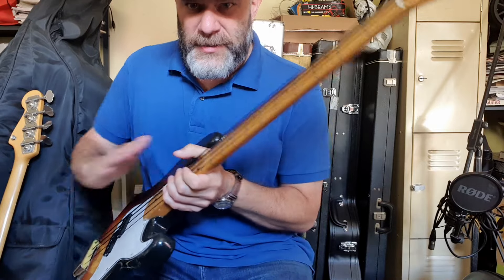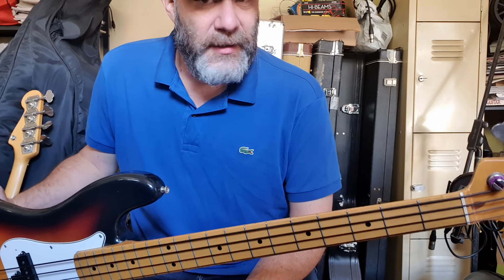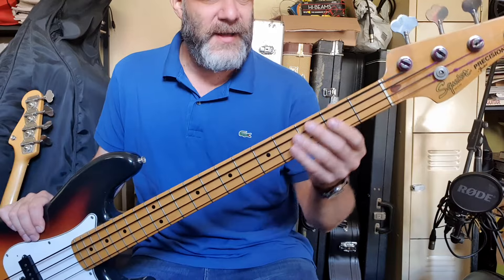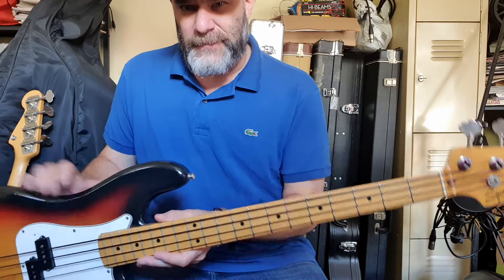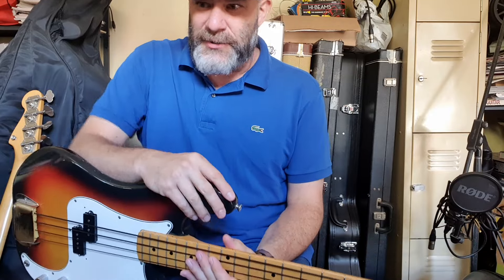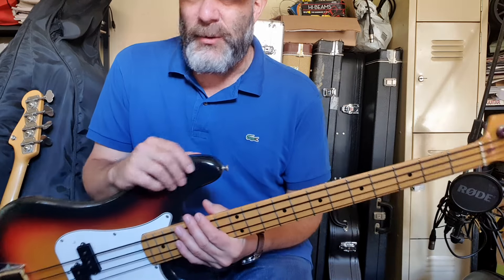Anyway, when I got it the neck was bowed to hell and I did everything I could to straighten it, and I got it straight. However I have to use the lowest tension strings you could ever imagine — those are tapewounds. I've used TI flats because the neck just wants to bow up, so to keep it straight, low tension strings. It's nice to have one P bass with tapewounds. When I bought it and saw the neck and the action was this high, should have been a red flag, but he was my mate and it was the start of COVID — I just wanted a new toy to play with.